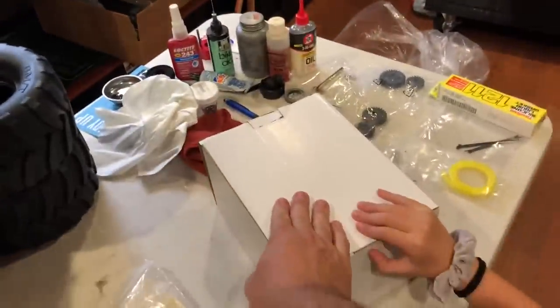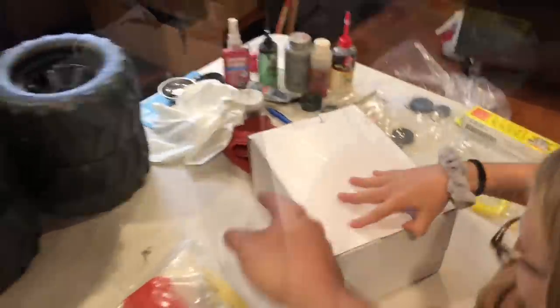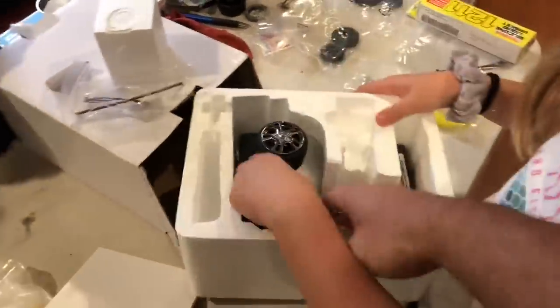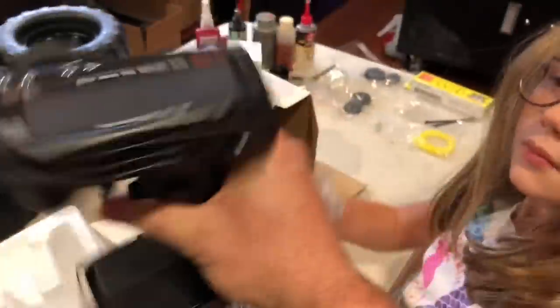Inside this box is a brand new FlySky remote. Very cool — very cool remote.